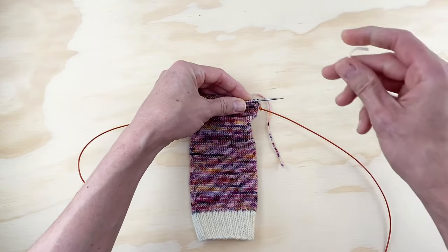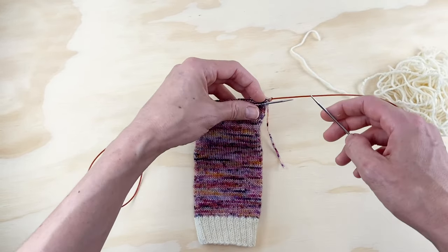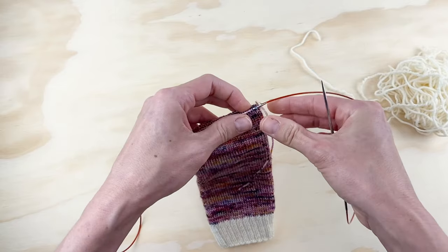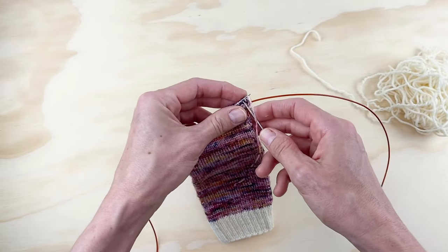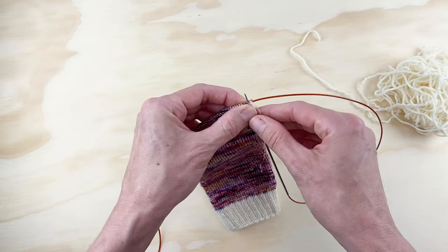I'm going to add in my contrast color. You do not have to use contrasting colors for your cuffs, heels, or toes — I just like to. I think it looks really good, so for a lot of my socks I do use contrast colors.